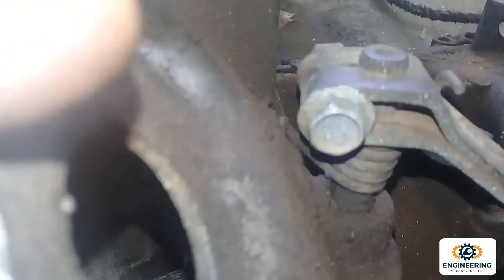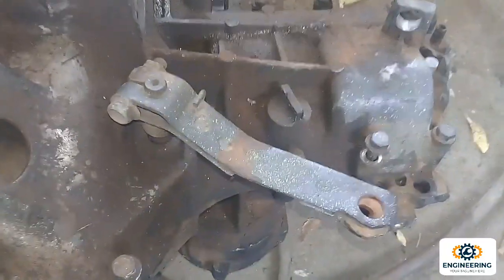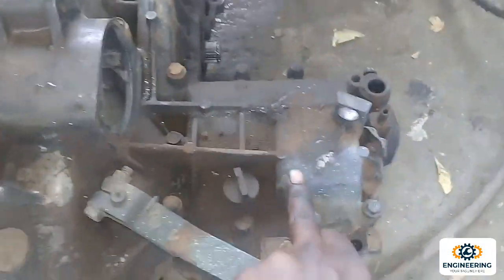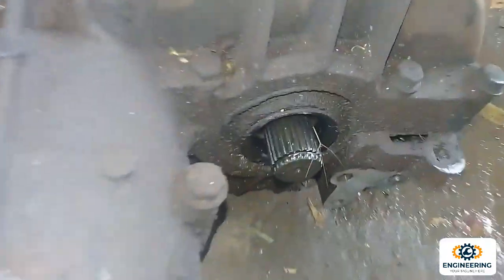We can use the release bearing on the clutch assembly. The way we are going to rotate the flywheel — the lever move is on. The bearing is on the pressure plate and on the rotation.